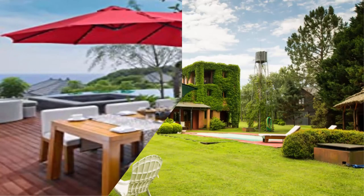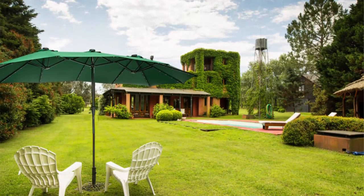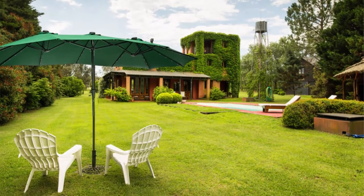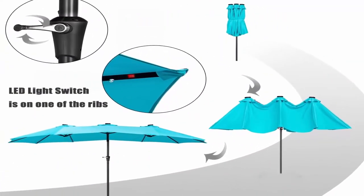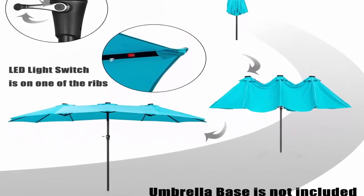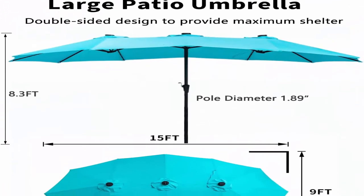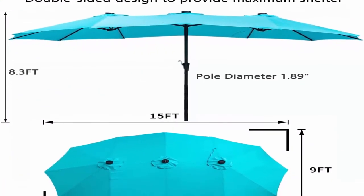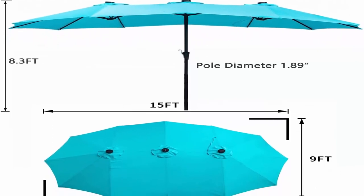Steel pole diameter 1.89 inches. 100% polyester canopy: waterproof, fade resistant, easy to clean, and UV protected, providing up to 99% UV protection on summer days, blocking most harmful UV rays with better color fastness performance.